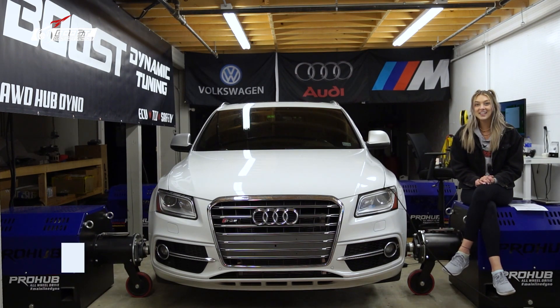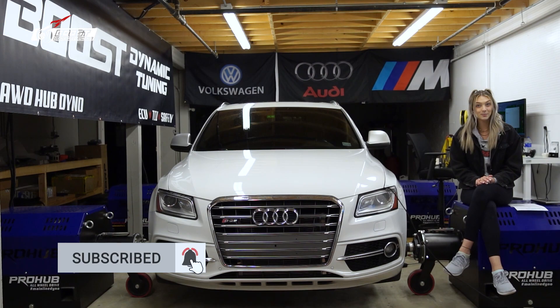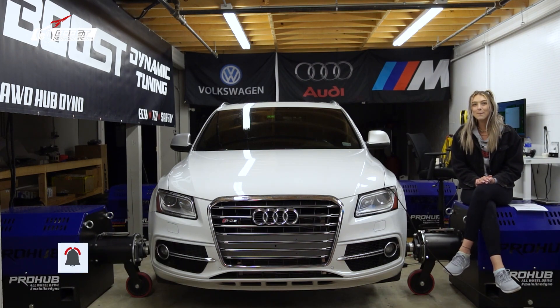That's all we have for you guys today. Thanks for tuning in. Don't forget to like and subscribe, and as always, stay BDT tuned.